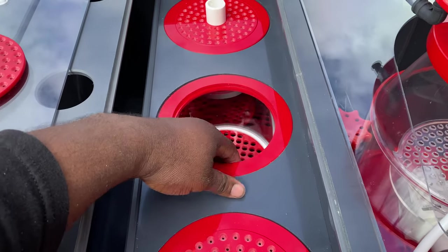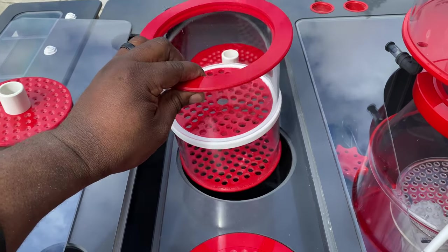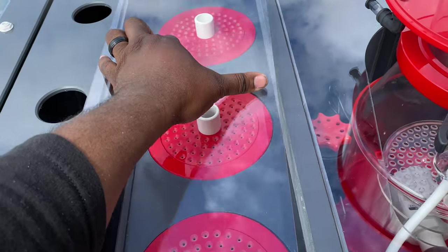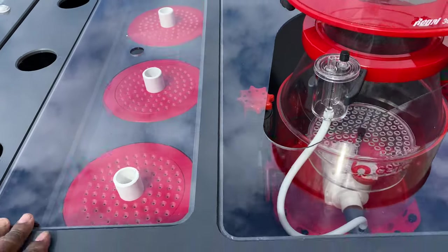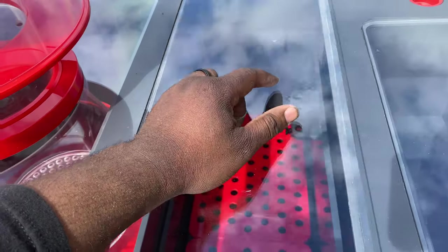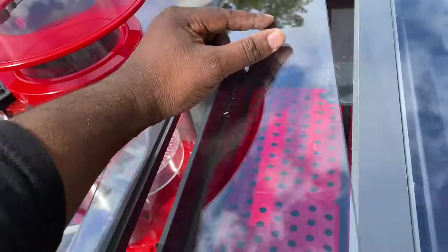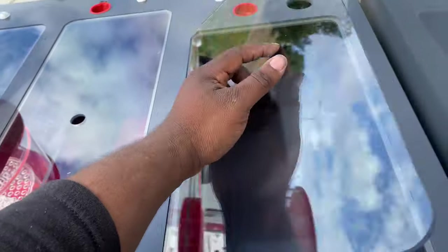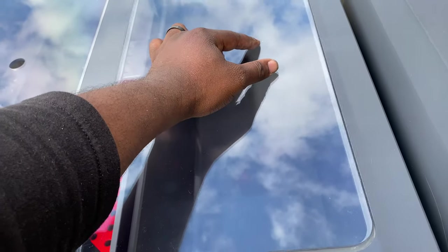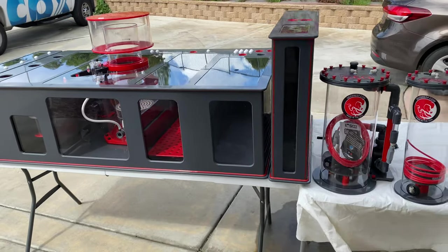Instead of filter socks, I'm going with filter cups — I can put media or pretty much anything in there, and they can also be swapped out for filter socks if I want. The sump also has heater holders, adjustable baffles, probe holders, and dosing notches. I'm also going with a frag tank on the inside — it can hold about 150 frags, something I wanted to try out. Pretty much everything is included — the whole setup.